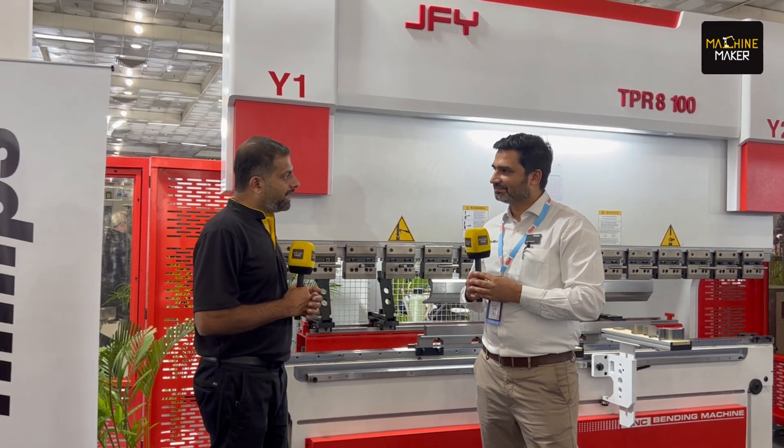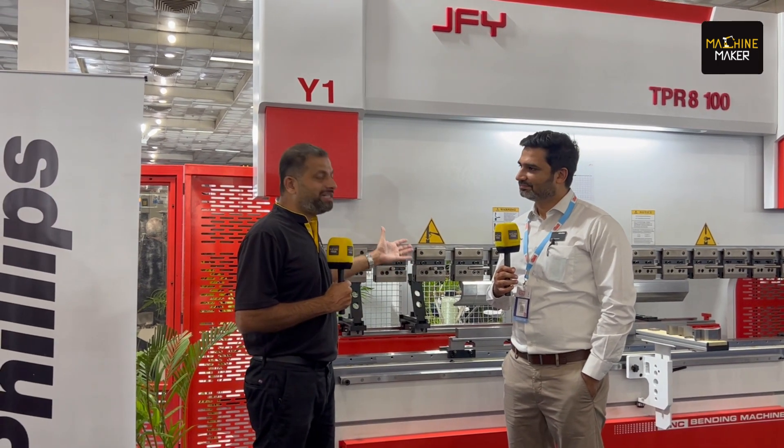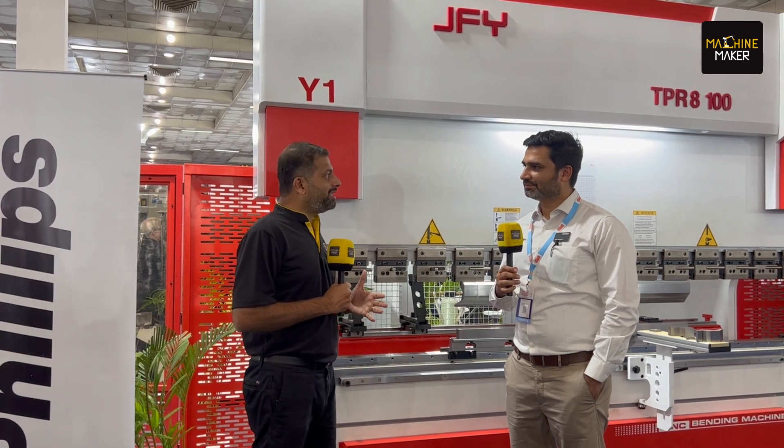Thank you, Anish, for sparing your time. There are another two to three days for you people to come here and look at these innovations that Philips has exhibited. Definitely, I am sure that for your manufacturing, the possibilities are unlimited with the kind of machines displayed here. Yes, only one thing is timely delivery and quality. Absolutely — Philips can support in both. Thank you, Anish. Thank you.